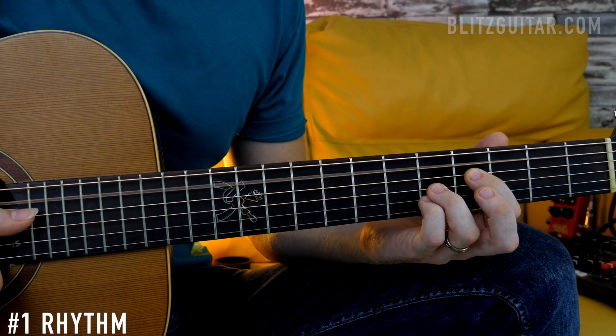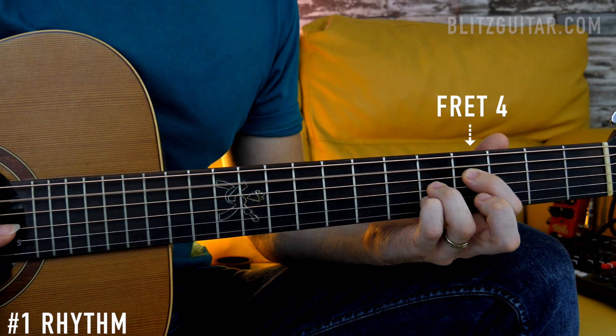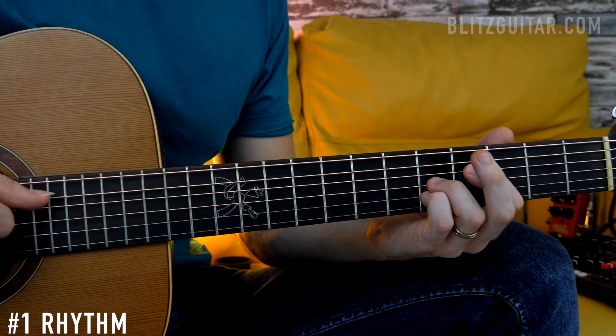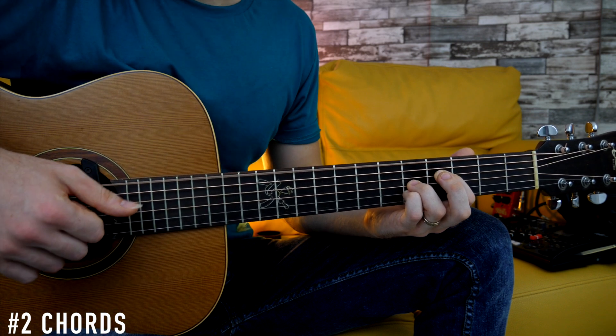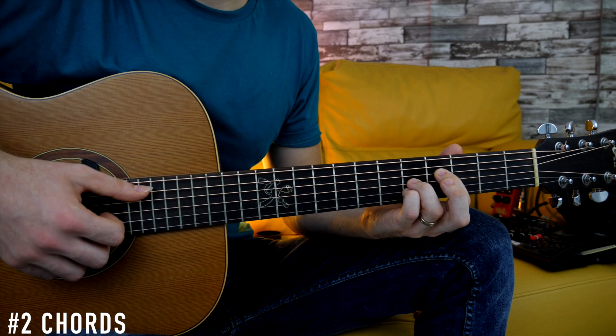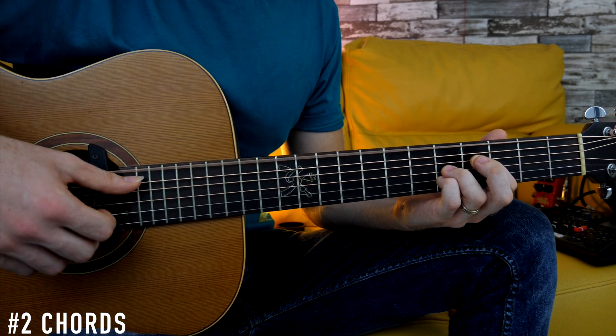You can practice this pattern over the A minor six chord — just the fifth string open, the D string fret number four, the G string, and the B string fret number five. That gives you root note, six, minor third, and perfect fifth. Beautiful sounding chord. Now that you've memorized the rhythmic pattern, it should be easy to play over the chord progression. For the A minor six, we're going to play two different bass notes — the fifth string and the sixth string.